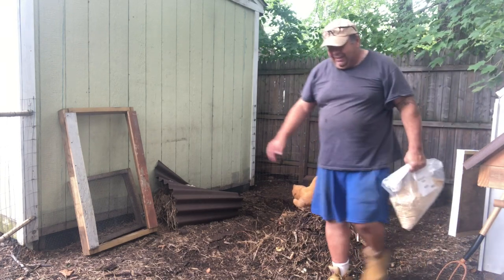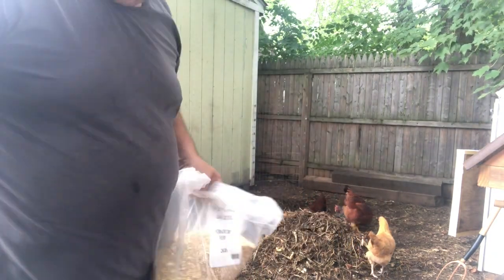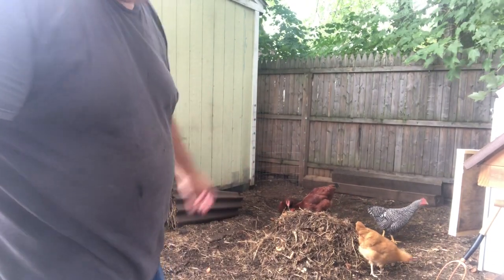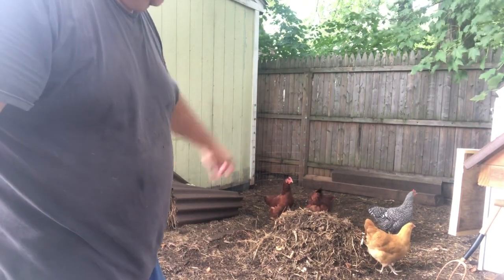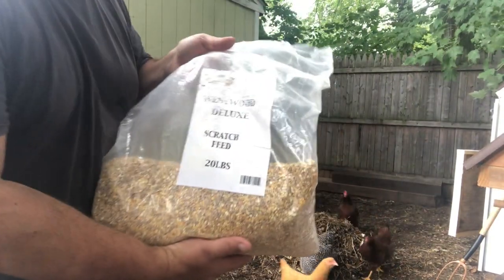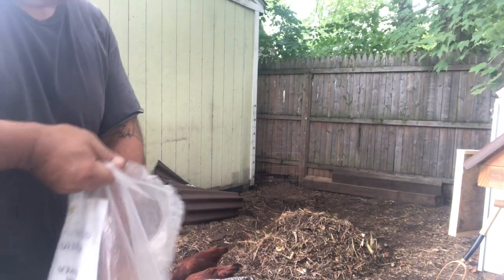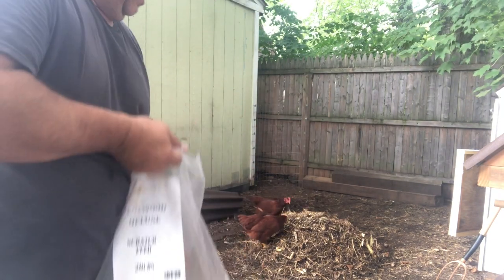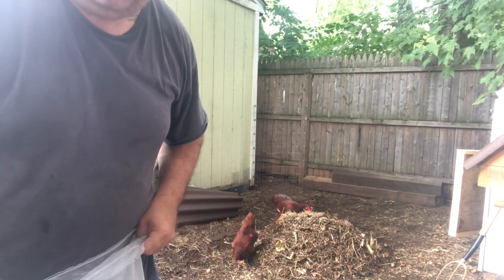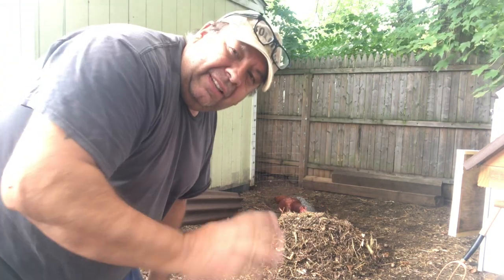To encourage the chickens to scrounge around the piles — usually when they're first turned over there's no need to encourage them at all, because you're picking up bugs and things like that and they just like going through it — but during the week, to keep them interested, I give them some scratch and just throw a handful on each pile. That encourages them to scrounge around. I even throw some on the week four finished pile to encourage them to continue scratching through.